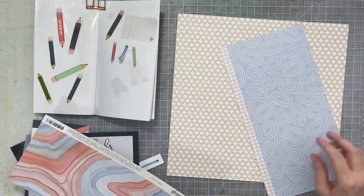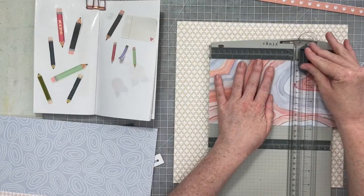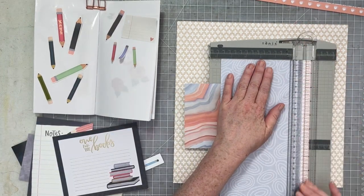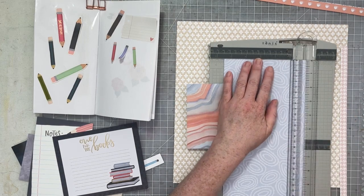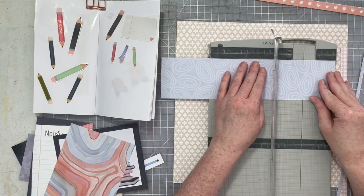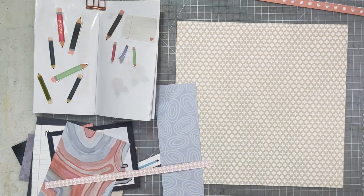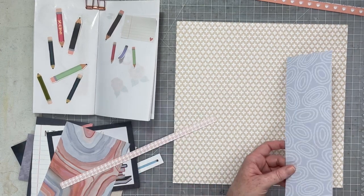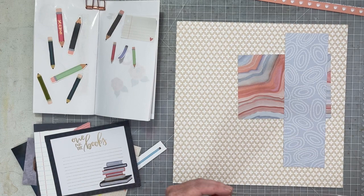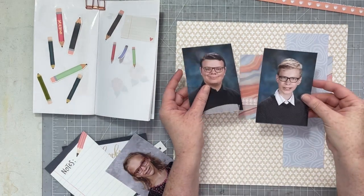I want to cut down these two scraps of paper for the layers that appear in the sketch, so I'm going to create my paper layers first because that will give me a better idea of whether I need to crop the photos or how my photos are going to be situated. This particular sketch calls for five photos, but I'm going to use three. If you use five, those photos would have to be really small, so I'd rather have larger photos and use three of them.